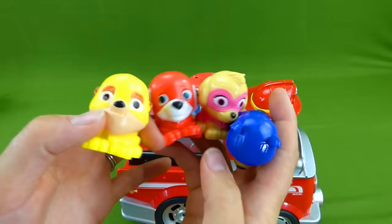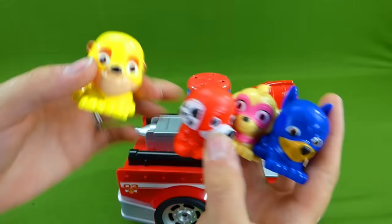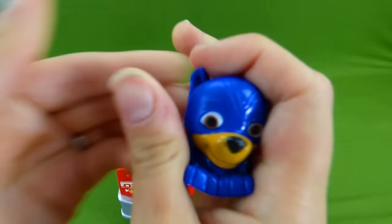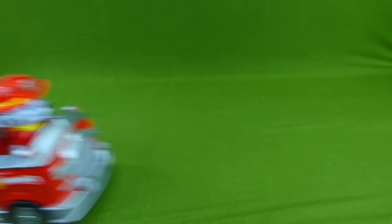And Rubble. All we need now is Zuma and Rocky and we'll have the complete set. Woohoo! Let's see who's in this one. Do you think it'll be one of our missing pups? It's another Chase. That's cool too. Stretch! Super squishy. Alright, we're ready for some more mashems. Marshall, let's see what you bring us next.